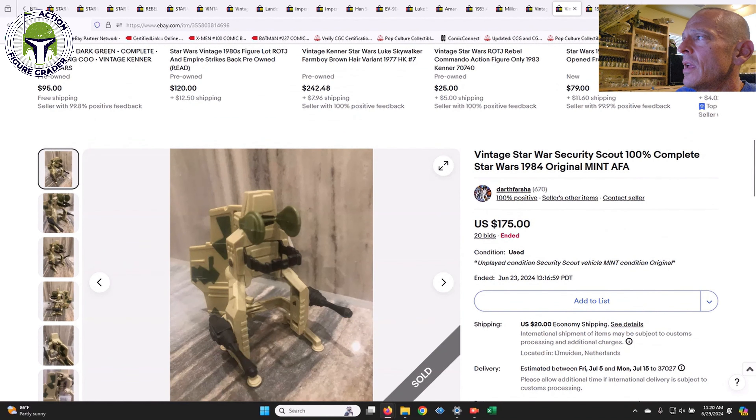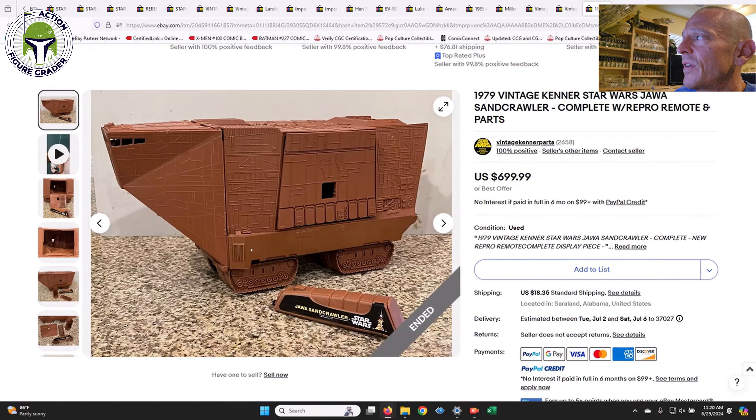Next up is the Security Scout — not the Imperial Sniper, I'm getting them mixed up. This is a rebel vehicle mini-rig from the Power of the Force line; in the box art it has Luke in his Endor combat poncho riding one. This sold in an auction for $175, which is actually a pretty good deal. It's a very fragile item — usually either the fins are broken or the seat belt is broken — but this was a nice, clean, very mint example.